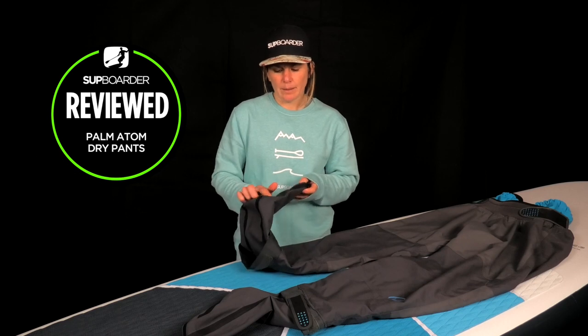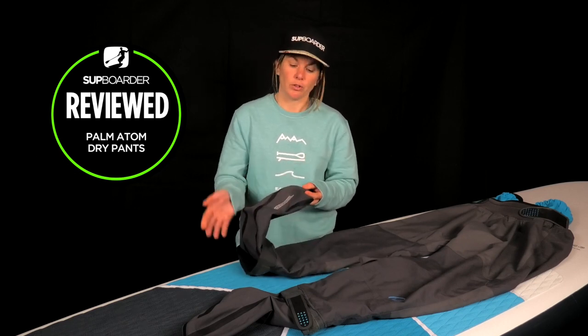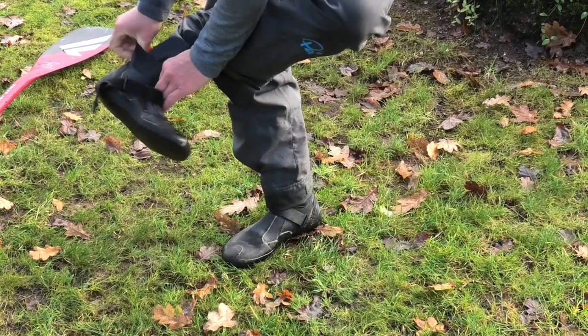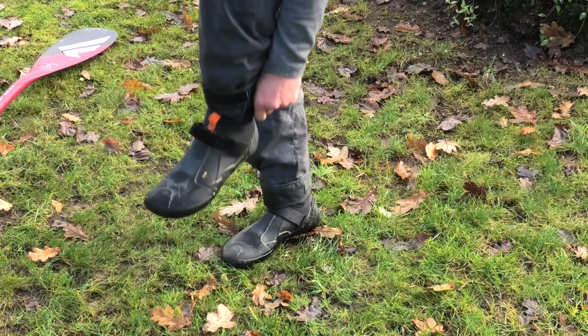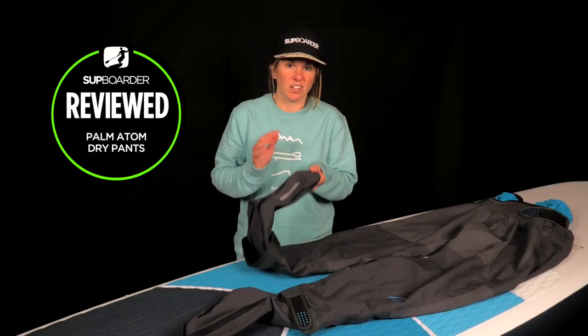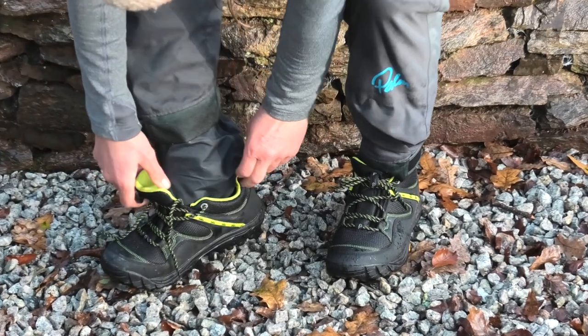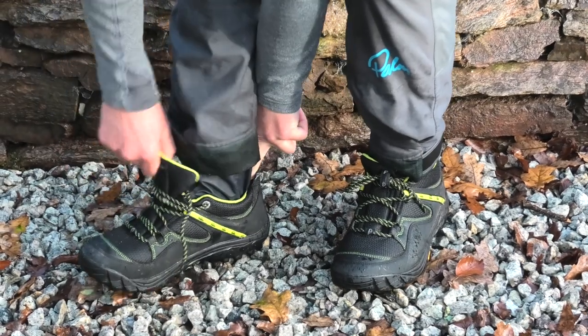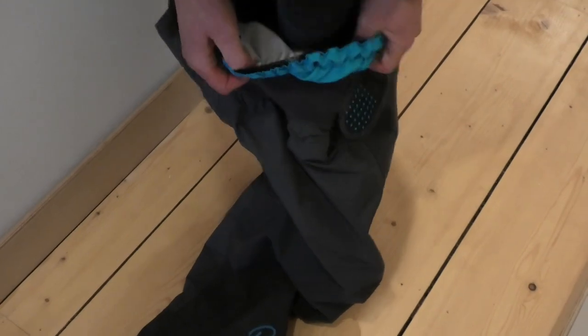The four-layer fabric and taped seams make them pretty robust but they are designed to be worn with shoes on top. I've worn them inside neoprene boots and my Palm water shoes, and yes it does take a little bit of adjustment to stop your toes getting squashed. You may find that you need to wear a slightly larger pair of shoes than usual to accommodate the extra layer, but they're well worth it. As well as wearing shoes over the top it's also recommended you wear socks underneath. This gives them a more cosy feel and also stops them from smelling.